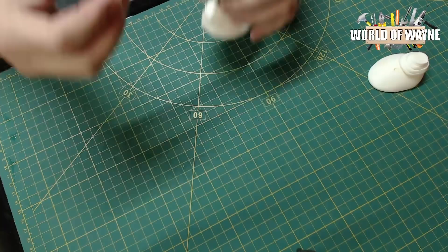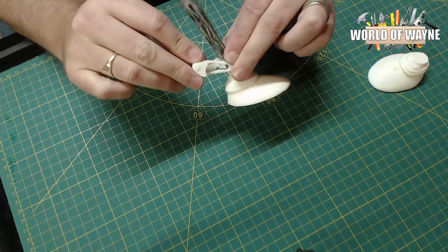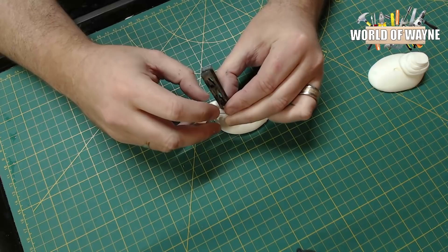Then we've got a bridge that goes between the two, and this will eventually glue together on both sides like that. Once I've got those, I'll prime them, paint them, and then they'll go onto the ship. This is what I'll probably be working on for the rest of the week. Ideally by next week I'd like to have all the legs and the lighting in place.